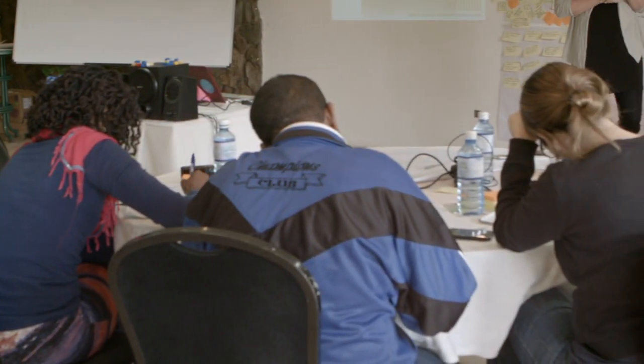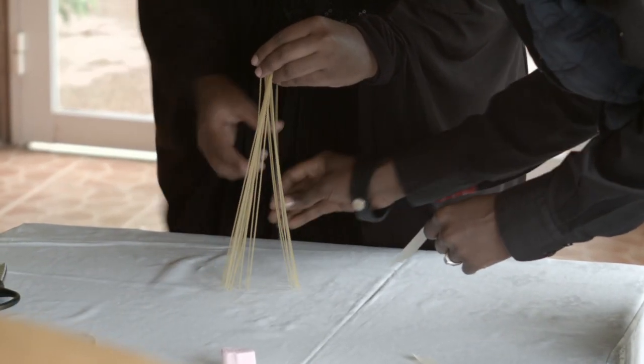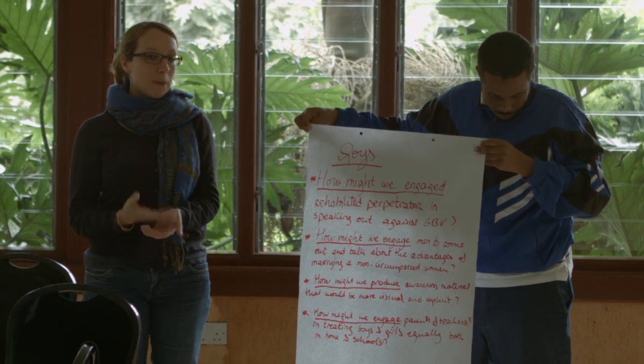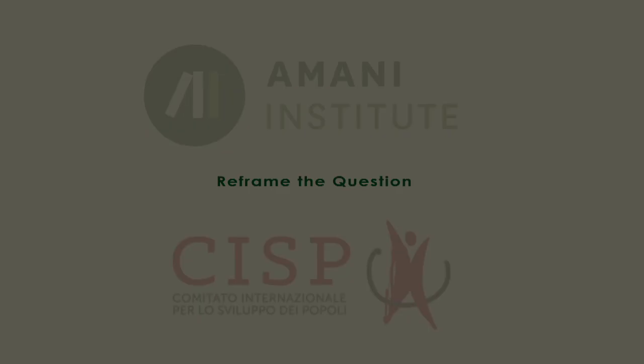In that process of asking questions, you sometimes realize — going back to what I said about problem finding — that the problem you were given is not always the problem that you have to solve. So it becomes important also to reframe the question, to come up with a totally different question than the one you were given, as the key to where the answer or the innovation might lie.